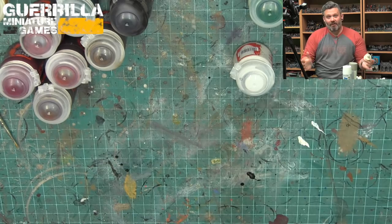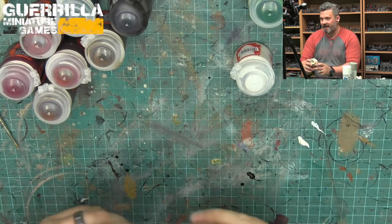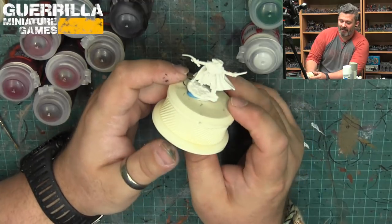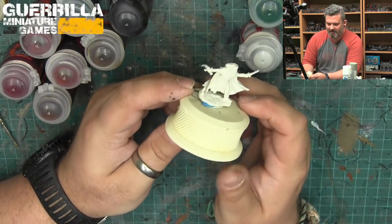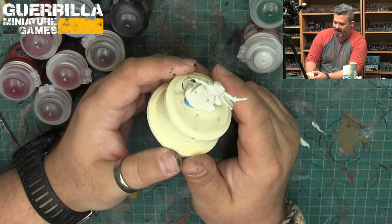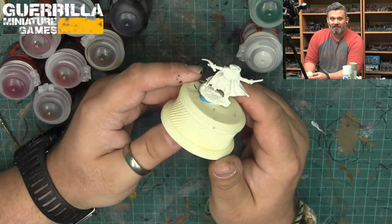Hey folks and welcome to the first episode of 'What Can Contrast Do' - a show where I'm answering some viewer questions on the new Citadel contrast paints. I went on my Facebook page and asked what you'd like to know, and these were the most popular questions.